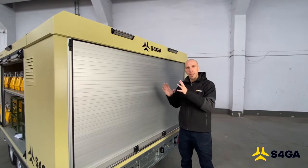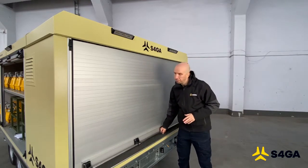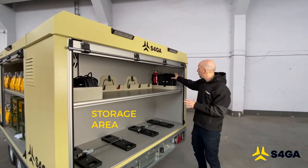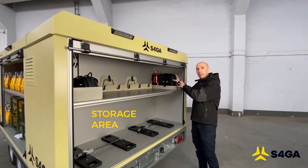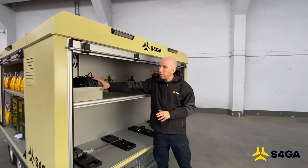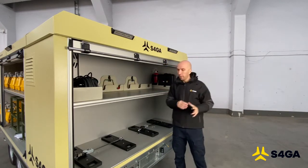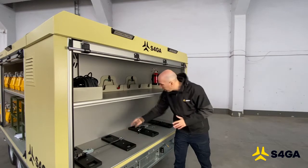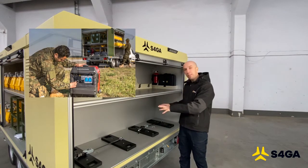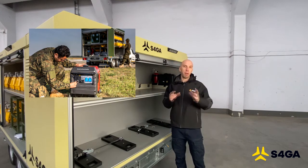In the back of the S4GA trailer, we have designed a special storage place that can be used to transport the S4GA light controller and special trailer tools. Here is a place for the cable required to connect the trailer to the power grid. And at the end, there are two dedicated spots that a customer can use to fix and transport two mobile power generators.